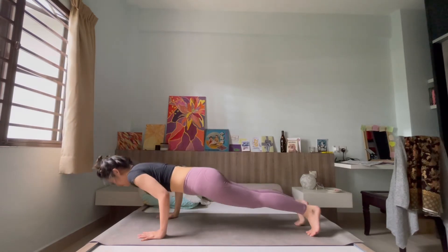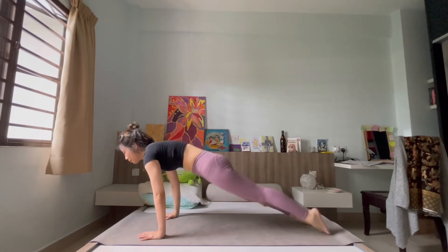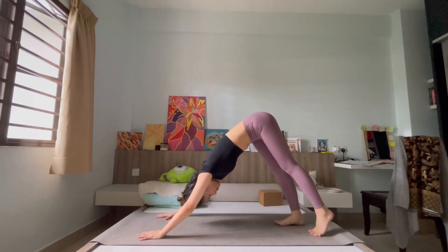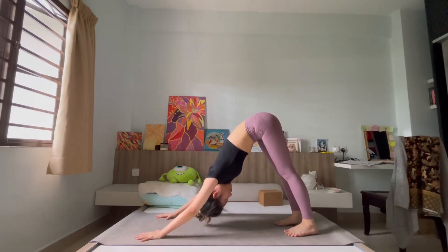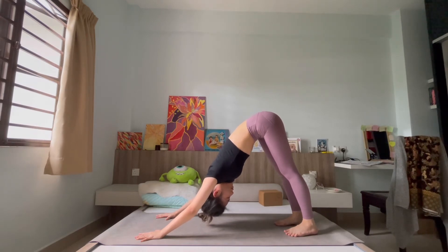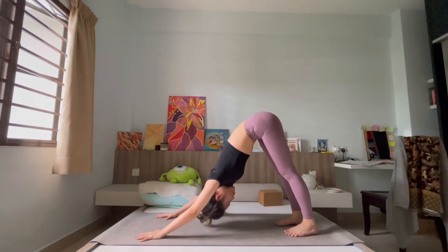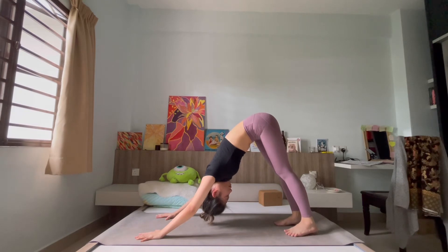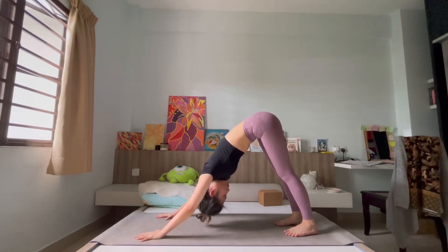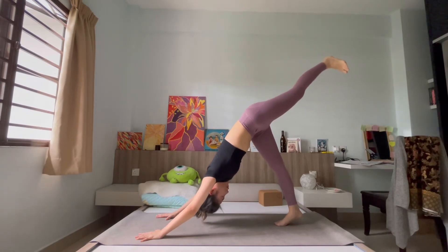Exhale, lower down both palms — come to find your vinyasa: chaturanga, shifting down and into upward dog before reaching back into your downward facing dog. Take a breath here to collect yourself. Notice how you journeyed through your poses earlier — each pose, the feelings that arise.